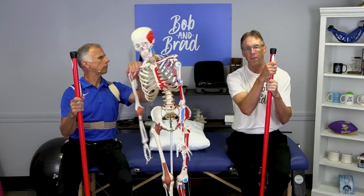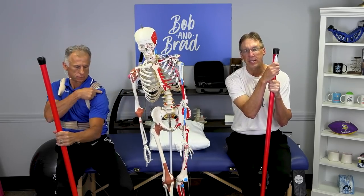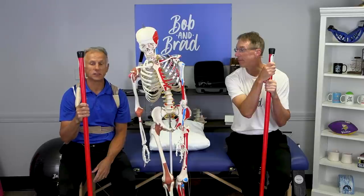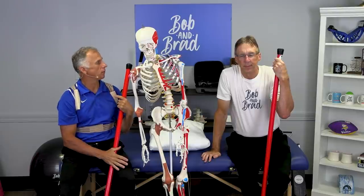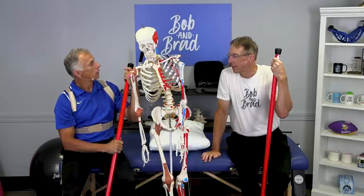Today we're going to show you effective self-treatments for AC joint pain — that's acromioclavicular shoulder joint pain. This is an updated video, by popular demand. This vintage video has been doing very well, but we've got some better, more complete information now that's going to help you out even more.